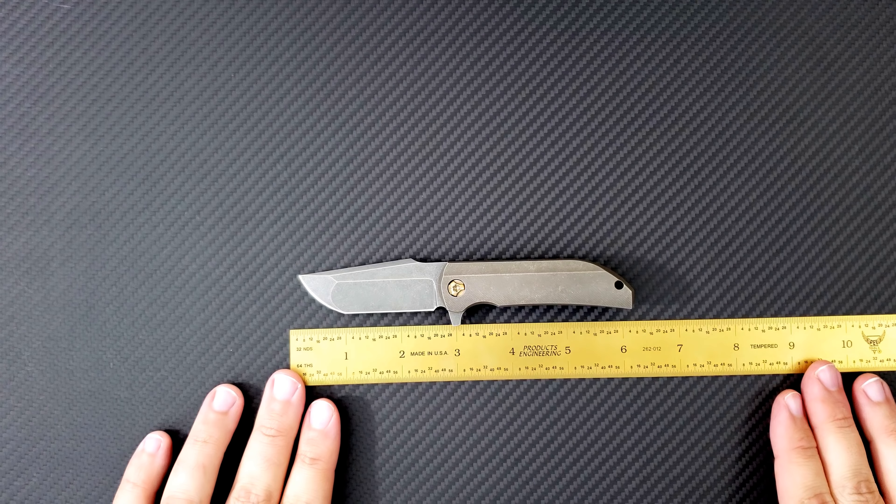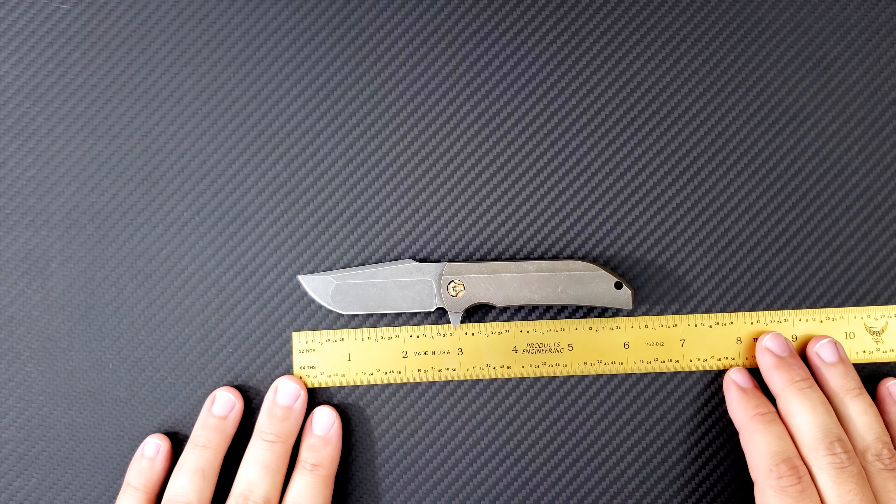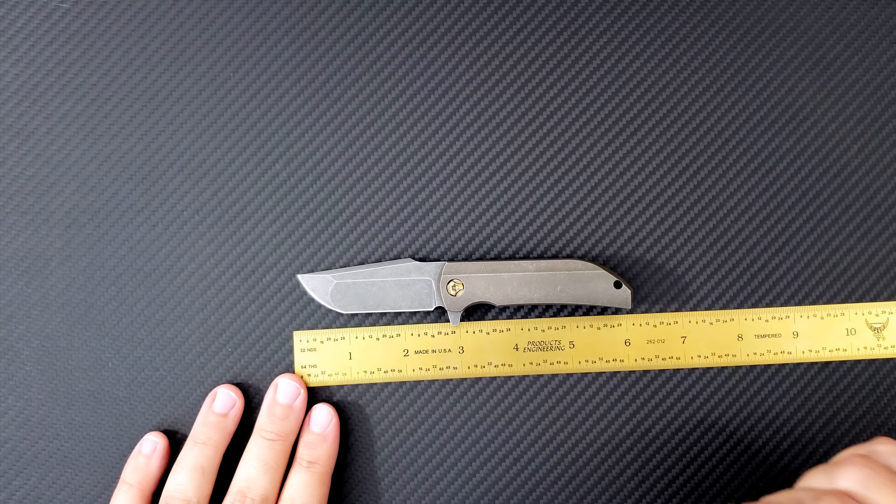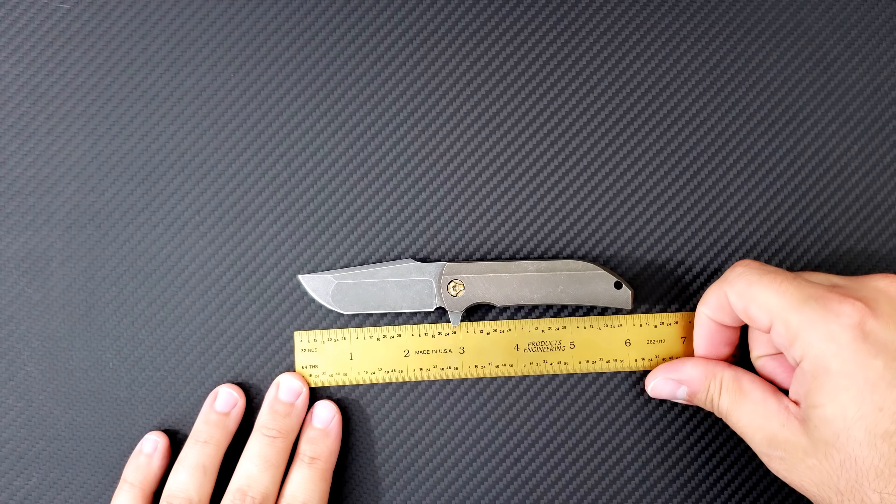This is one of the early Mark 1s. You can tell that by the fact that the blade is sterile — that's something that has changed. The new ones come with a very cool NCC logo, so that's a little bit different.